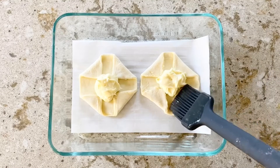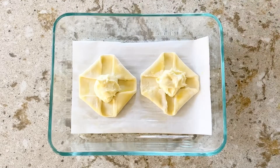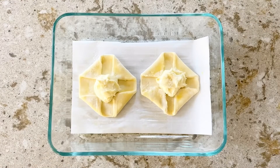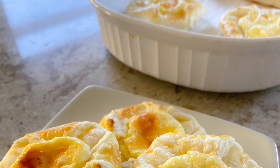Using the egg white that was put aside, brush the top of the pastry with the egg wash. Then you can sprinkle a little sugar on top if you want. Bake for 18 minutes at 400 degrees Fahrenheit. And you're done!